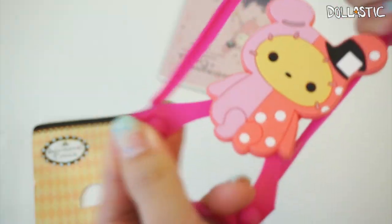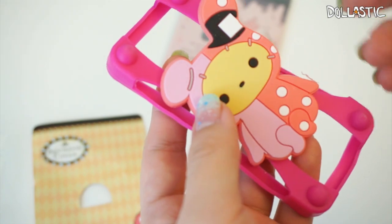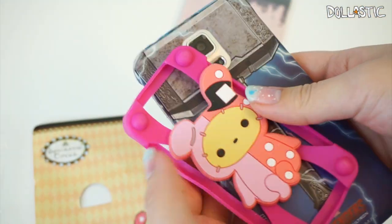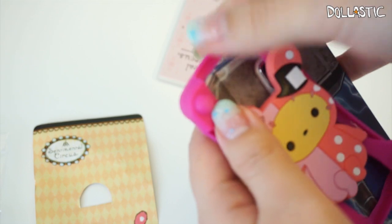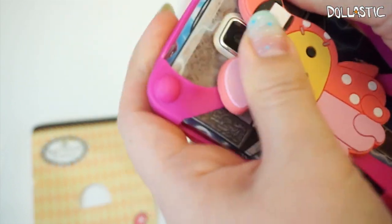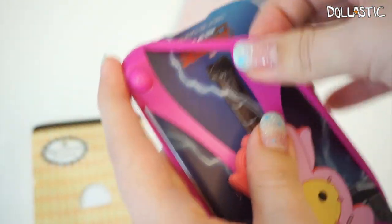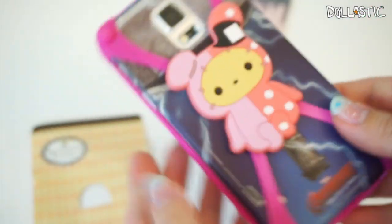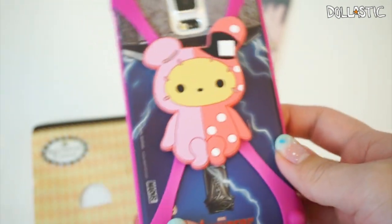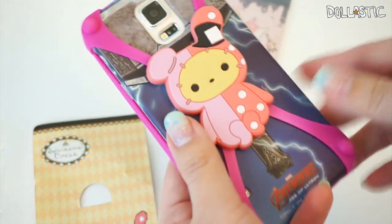I also got one of these stretchy rubber cell phone accessories — it's not a case, but more of an additional accessory. To demonstrate: here's my phone, and this is supposed to fit any sized smartphone. You just do it this way — it could get a little tricky depending on how large your phone is. I have a Samsung S5, so this is how it looks — now Shakpo is covering the middle of my phone, and here is how it looks from the front and back.